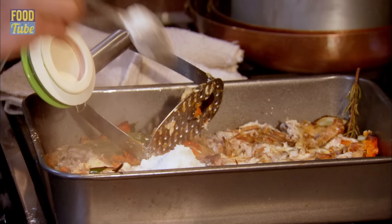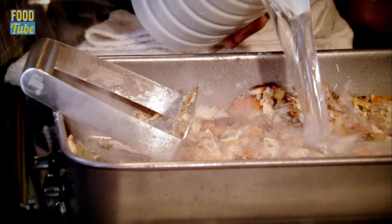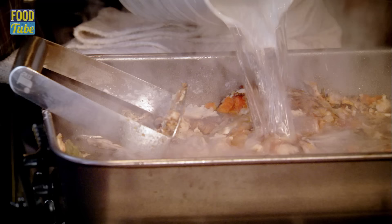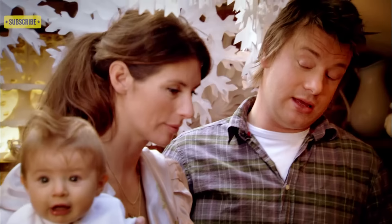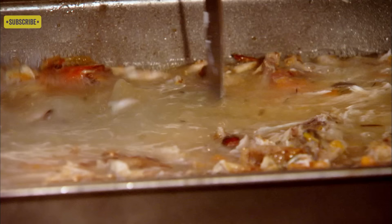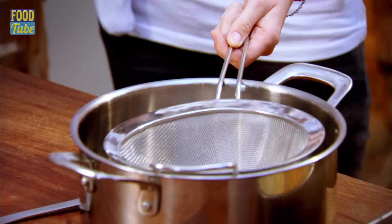I want to end up with two pints, so add four tablespoons of regular flour to thicken it, followed by two litres of water. Give this about 25 minutes to simmer away and you extract all of that flavour — and as you can see, Petal is well into this. Give it a mash up every now and again to extract all the beautiful flavour.